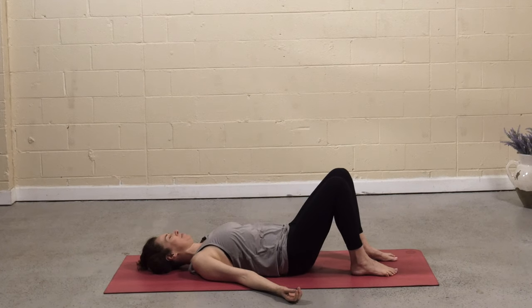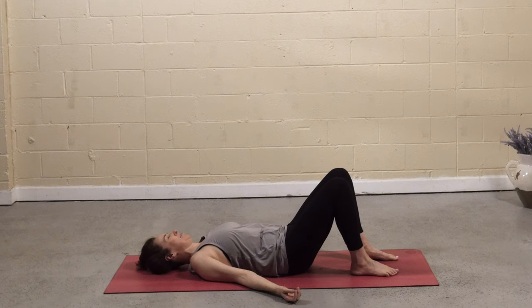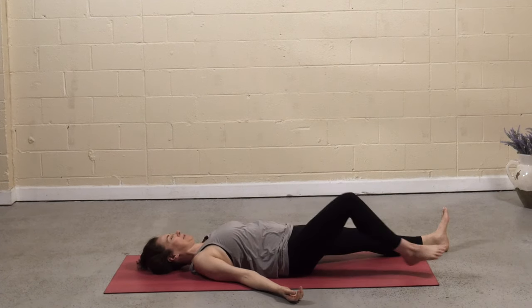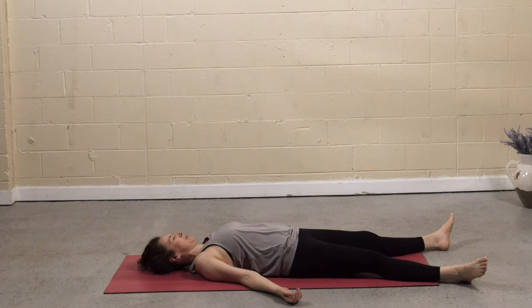Press into the feet, lift the hips about an inch, and then roll down one vertebrae at a time, flattening the back. You can keep the knees bent or straighten the legs. Allow the feet to splay open. Notice the connection with the earth.